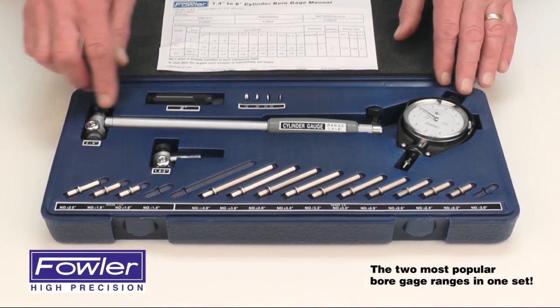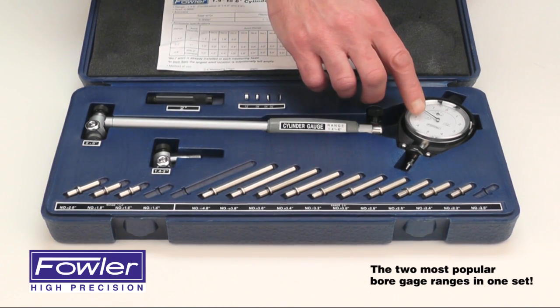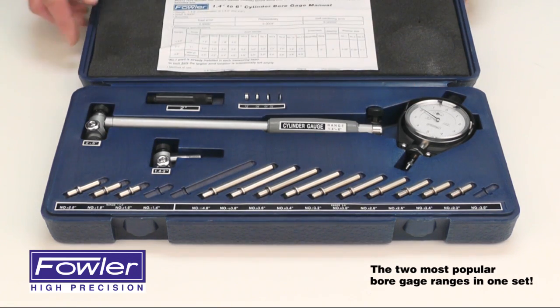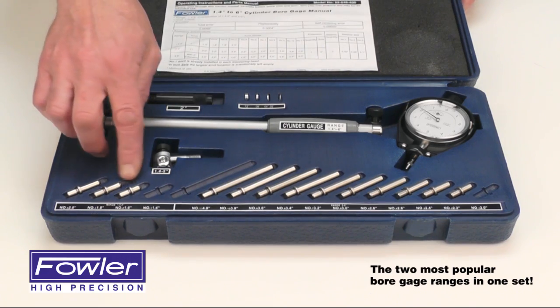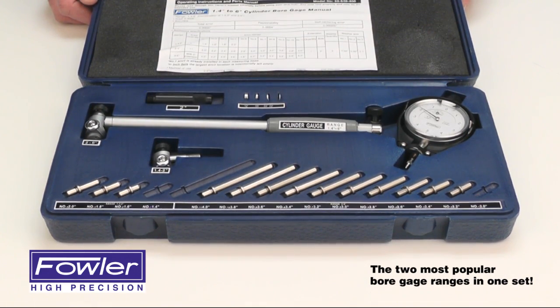With just a Phillips screwdriver, it's easily assembled. This indicator features a 1/10,000th graduated dial, comes with a full 1-year warranty, and carbide tipped anvils — the Fowler Extender Cylinder Bore Gauge Kit.